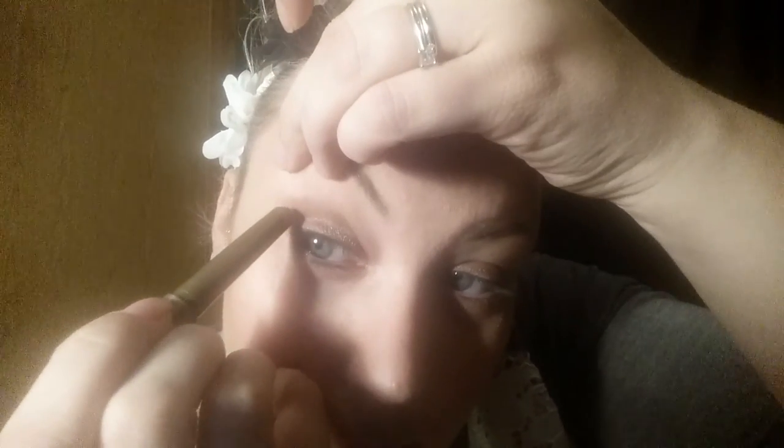Another thing I like about it is that it doesn't stick in the creases. Sometimes when you get a creamy eyeshadow it makes this weird crease right at the bend of your eyelid. So this stuff is really really good to use — it's a quick and simple eyeshadow.